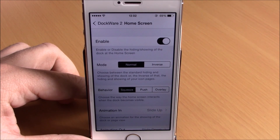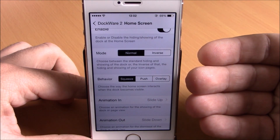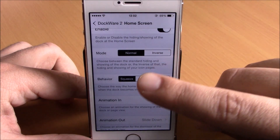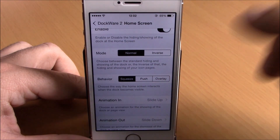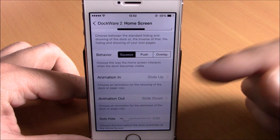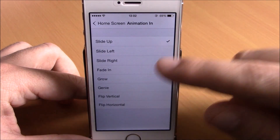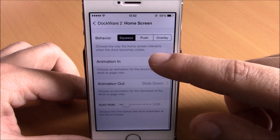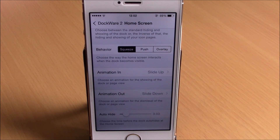When you double tap on your status bar it will show the icons. Lower, you have Behavior, where you can choose what this tweak does to the icons — if it squeezes them, pushes them away, or overlays them on your home screen. Then you have Sliding Animation and Slide Out Animation where you can choose any animation you want. You also have Auto Hide, where you can set the time in seconds for the dock to hide automatically.